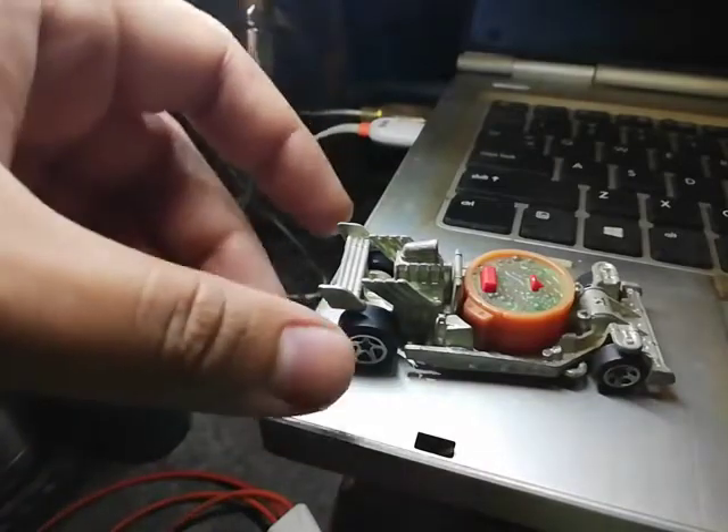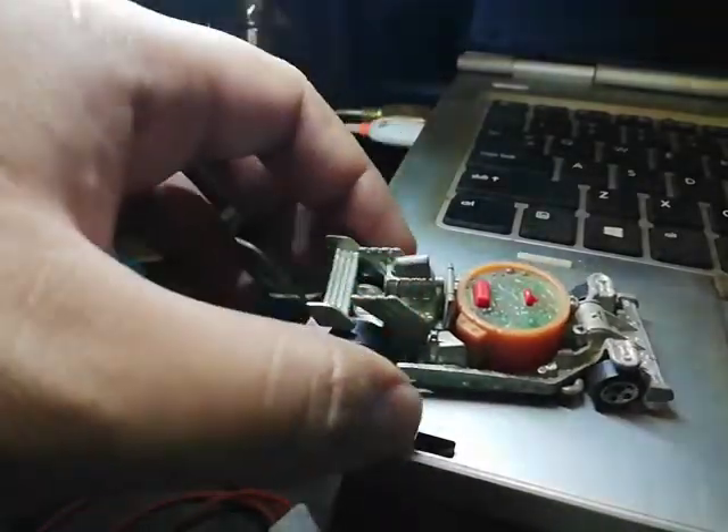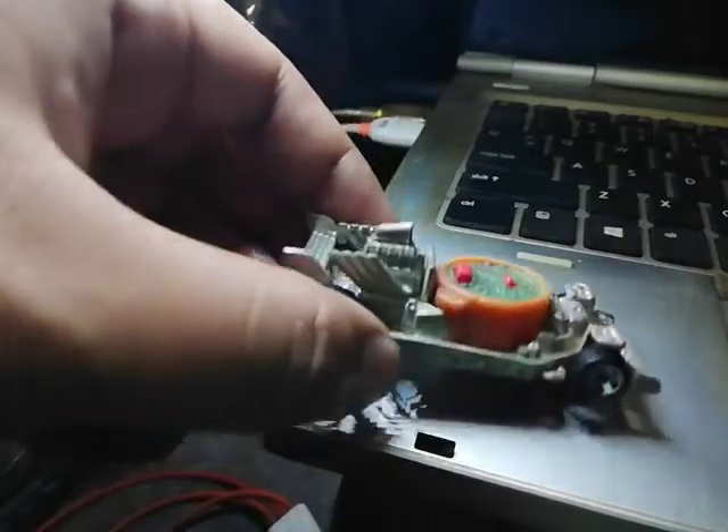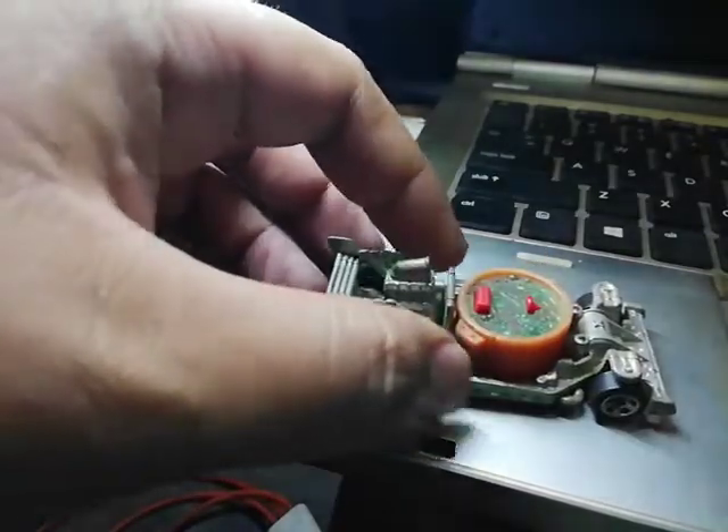It's got a big spoiler at the back and a big engine at the back. There's the driver's seat, the steering wheel, and a bunch of suspension stuff. I guess this part is the transmission or the gas tank — not really sure.